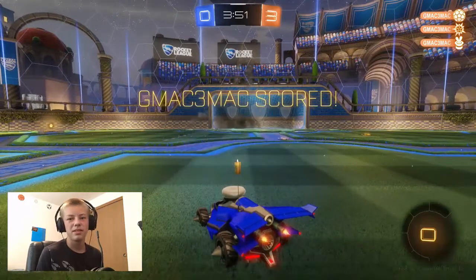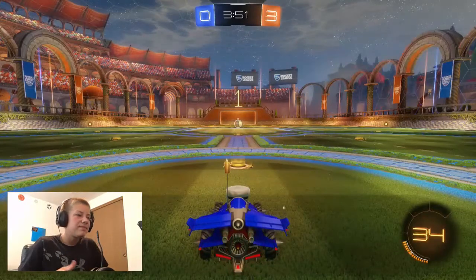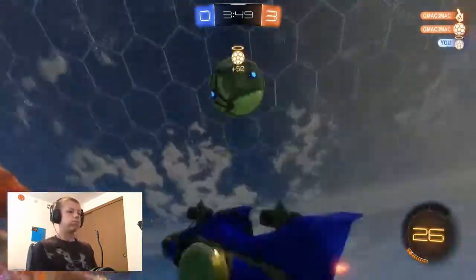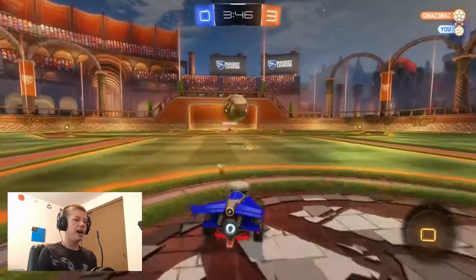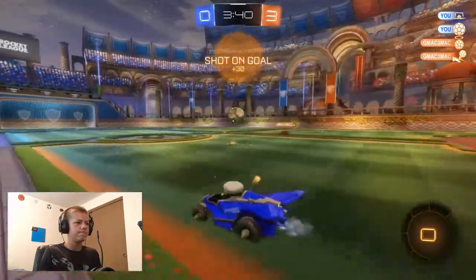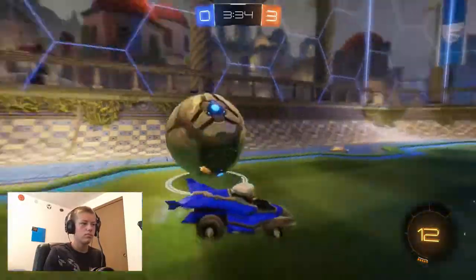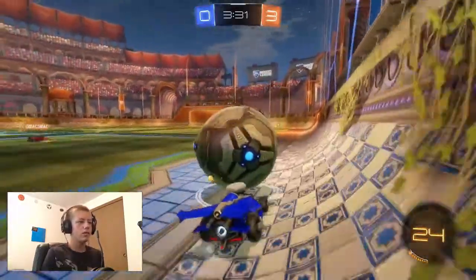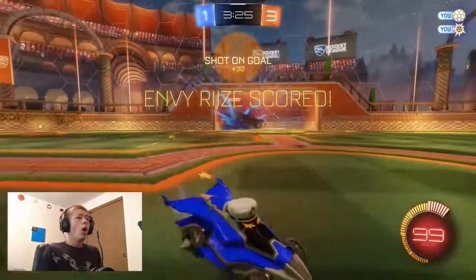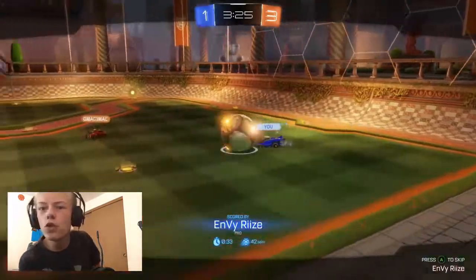I'm really tempted to leave but I'm not a sore loser. Okay, if he scores this I'll leave and it'll be the end of the video. But if I score... No, what am I doing? Yes! I can come back — I've got almost four minutes left.